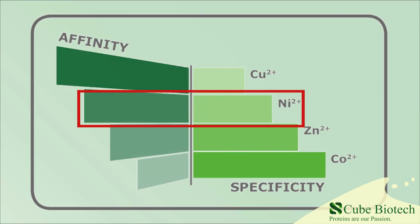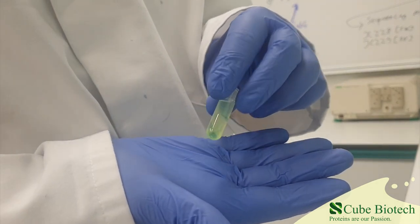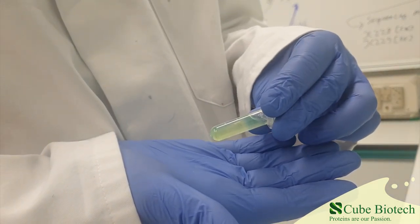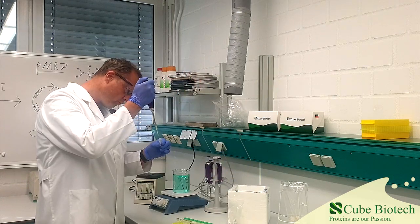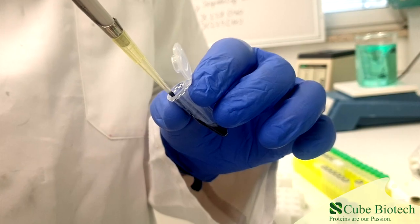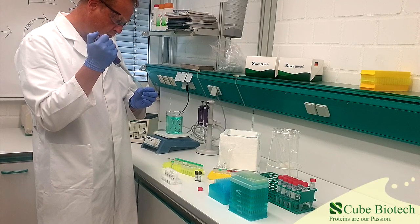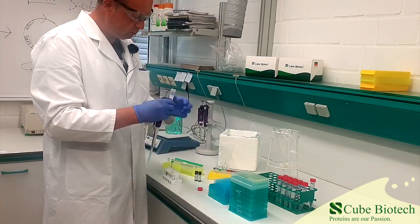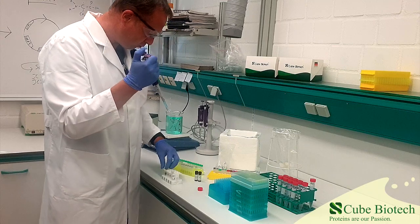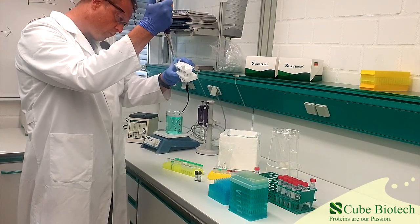We are starting with this protein lysate, in which you can clearly see the massive amounts of GFP. We add our pure Cube Nickel NTA MAC beads into an empty Eppendorf tube. The first step is to remove the storage buffer in which the MAC beads are kept. Then we add incubation buffer to prepare the beads for the upcoming contact with the protein. Make sure to mix well.